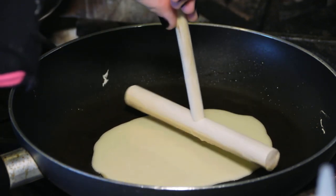I'm Olivia Saez. I'm going to show you how to use a crepe spreader, a really great tool to even out your batter and make a nice uniform shaped crepe.